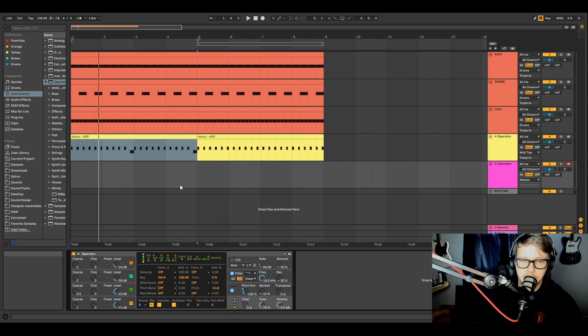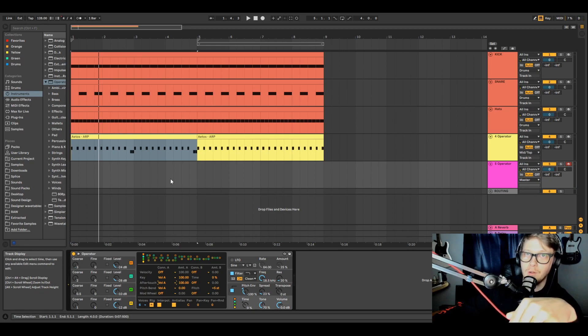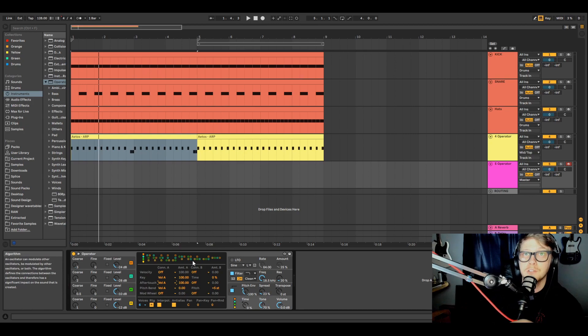Key tracking changes the volume based on which note you play — higher or lower on the keyboard affects volume, and you have to set this to 100% or you won't hear anything meaningful. Pitch bend lets you assign what parameter the pitch bend affects — for example, volume on oscillator A. After touch is kind of like velocity except it triggers after you've already pressed the note — it responds to additional pressure while holding the note, so it gets louder the more you dig in. Not all MIDI controllers support aftertouch though, so that's important to note.